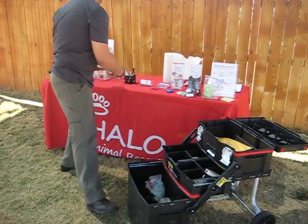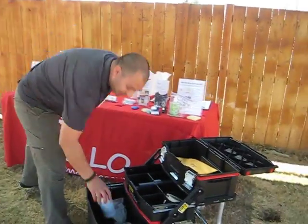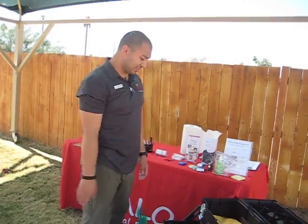We also have some sanitizing wipes, flip boards — can't forget flip boards — and a first aid kit for emergencies. There are also going to be slip leads, because you never know when you're going to need a slip lead.